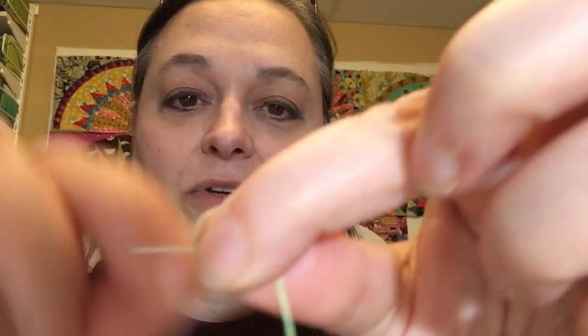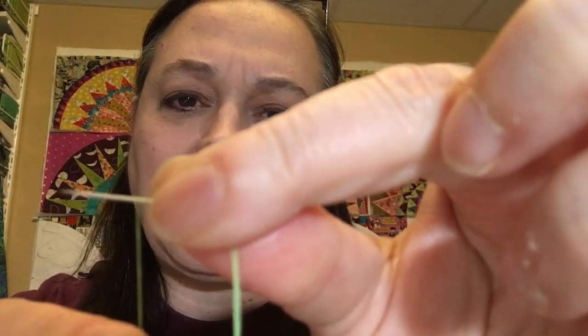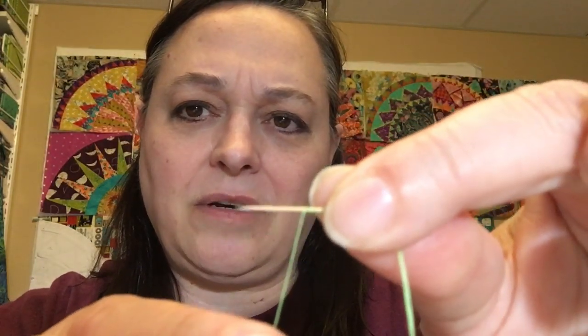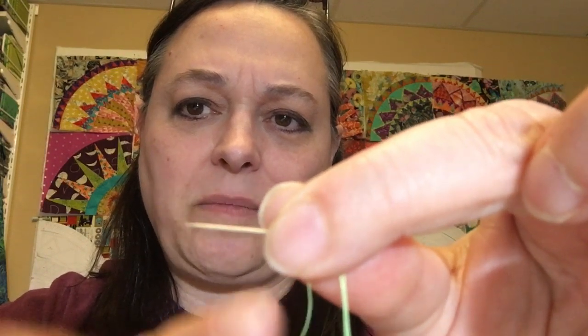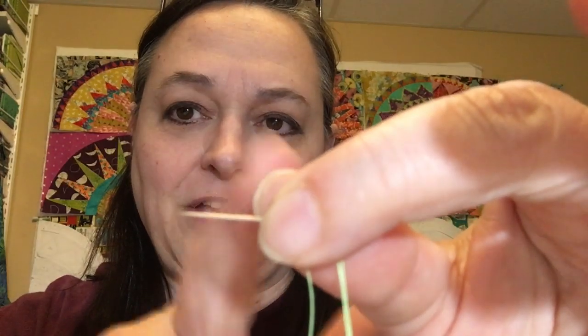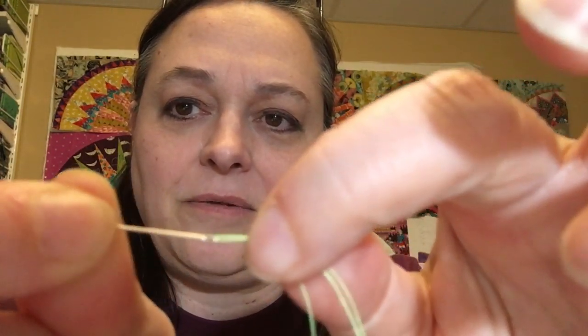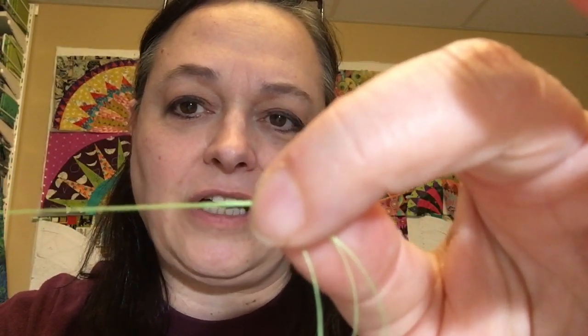Now what I'm going to do is wrap — and I wrap away from me. I don't know that it matters, but I wrap away from me three times. And you'll notice there's a little stitch you can see there. I just scoot it back to where I can pinch it. Now that I've kind of got it in between my fingers here, I'm going to pull — really slightly pull — and I'm holding on to that pinch, which is where my wrap is.